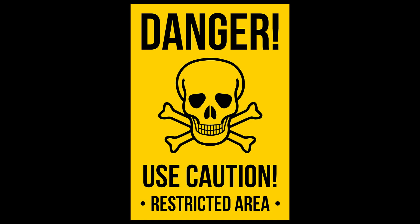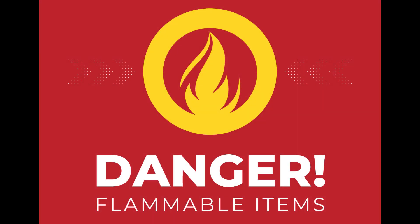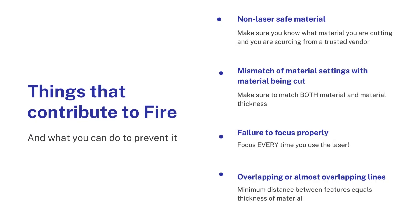Now that we know how the laser works, we have to talk about the safety things — all of the things that could potentially go wrong or that we can do incorrectly that can cause somebody to get hurt, or the laser cutter to catch on fire, or all of the above. There are two primary dangers we have to address when laser cutting. The first danger is fire. This is not a hypothetical situation. In the 20 years I've been here running laser cutters at Lehigh, we've had three fires that have caused several thousand dollars worth of damage.